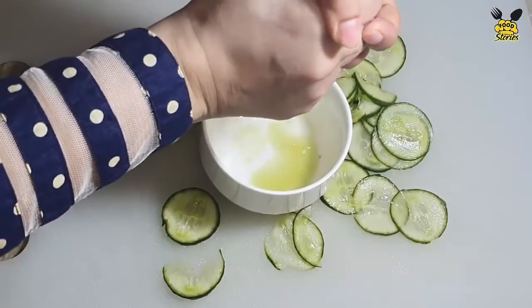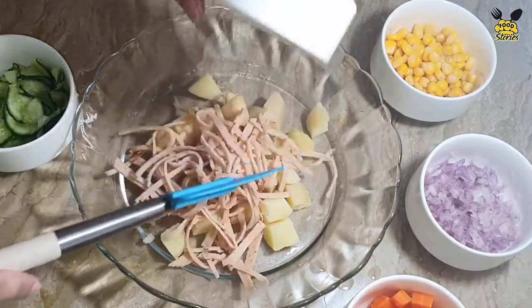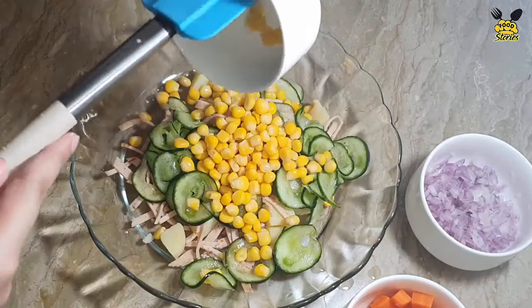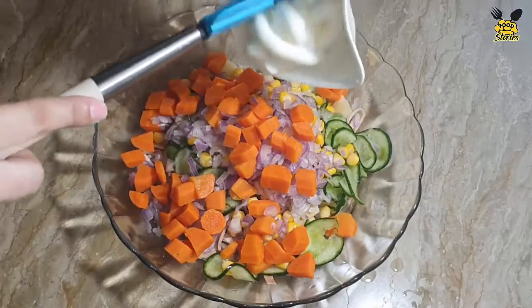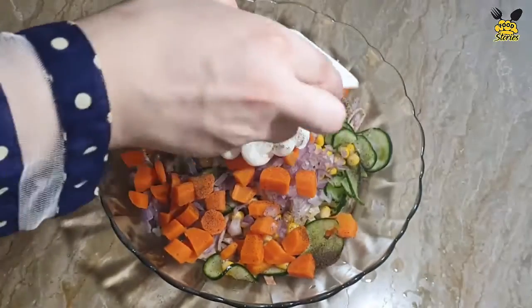There are boiled potatoes in cubes, ham, cucumber, sweet corns, chopped onion, and boiled carrots. We will add mayonnaise, black pepper, and salt.